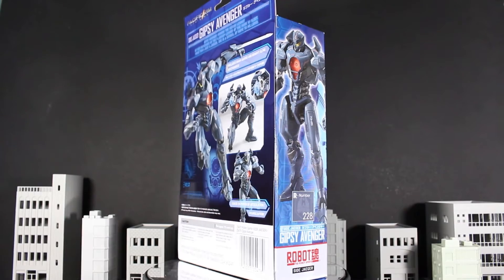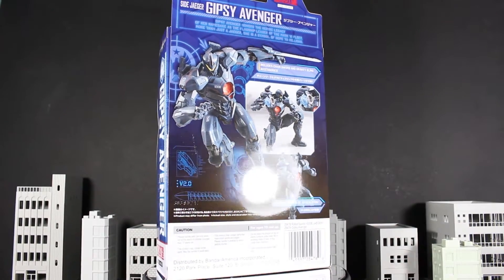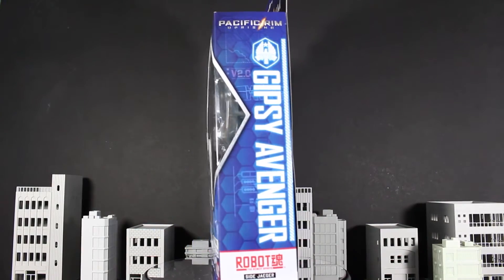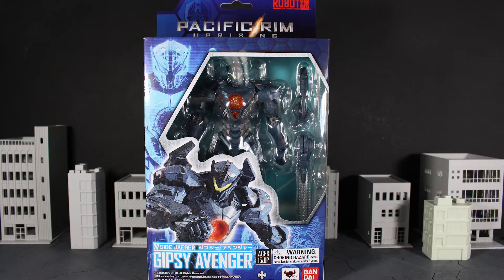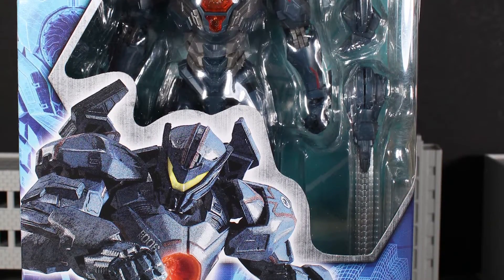We have the unboxing here for the Pacific Rim Uprising Robot Spirits from Bandai and Tamashi Nations — Gipsy Avenger. On the front of the packaging you have a really nice window with the figure itself on display in full-fledged beautiful blue glory. The packaging has a nice hexagonal grid towards the top that gradients off towards the bottom, and you get some nice mechanical detail towards the bottom right of the package.